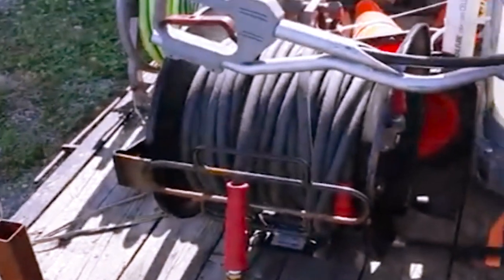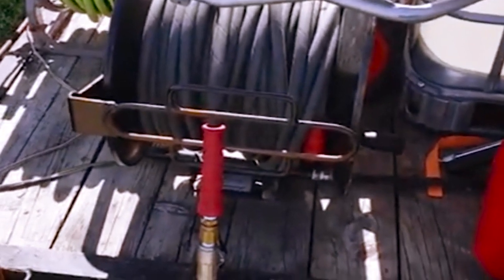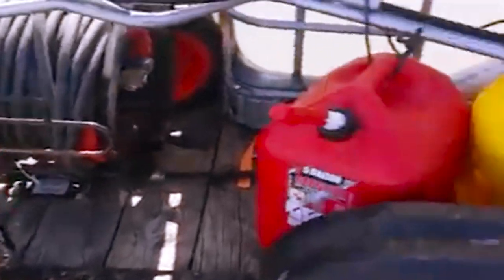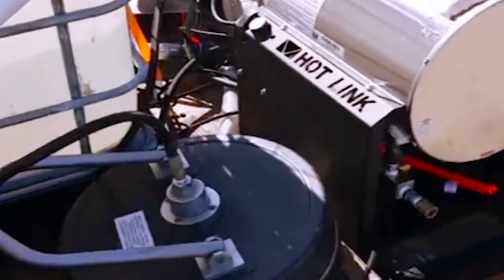Got a surface cleaner there, a diesel tank, a gas tank, and my hose reel with 200 feet of dragon tail, which is awesome. Love the dragon tail — great for commercial work, great for residential work. Just love it, can't say enough good things about it.